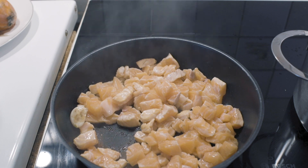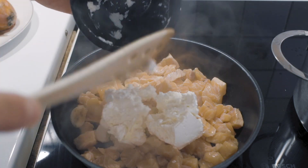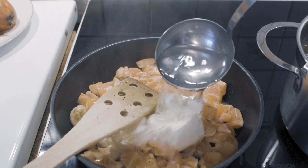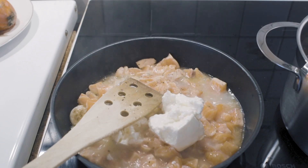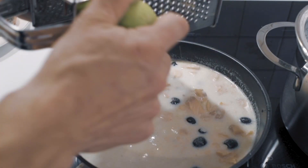Check in the raviola cheese, a couple ladlefuls of pasta water, olives, and let's grate in some lime zest.